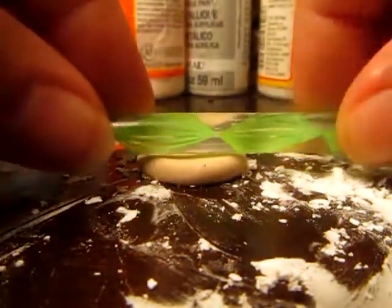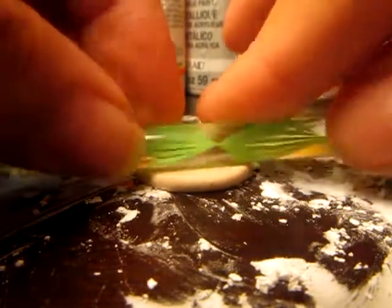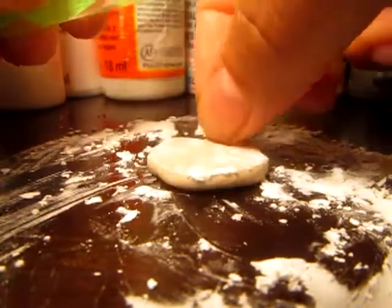I'm going to use my dotting tool as a rolling pin, and roll it out on one side, and then flip it over and roll it on the other side, just like you would with real biscuit dough.